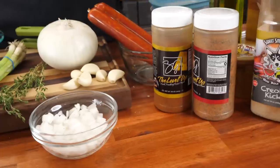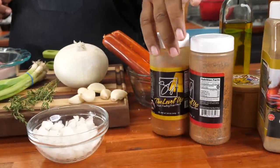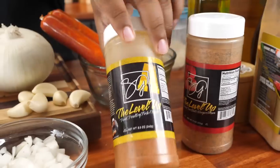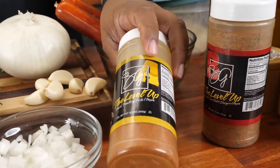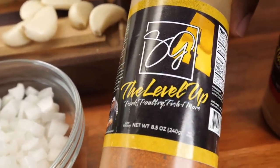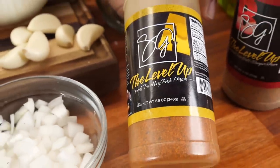We're going to use some Creole kick to give it that Cajun slash Creole flavor. Now I want you to take a look at my seasoning. This is the A and B. You got A, you got B. This right here is for your lighter meats — so when you talk about pork, fish, chicken, stuff like that — this is what we're going to use to level up and season the chop.